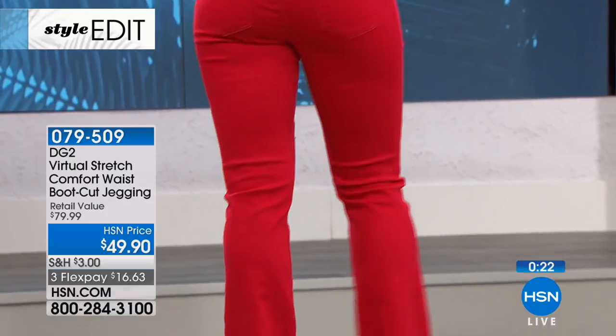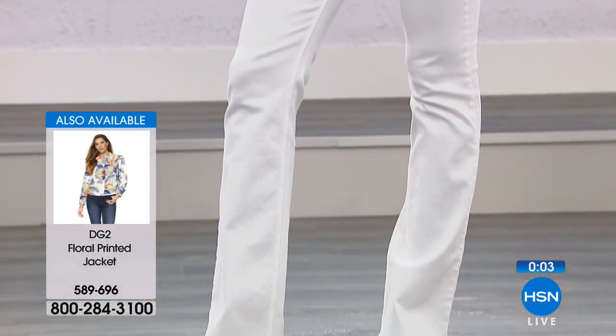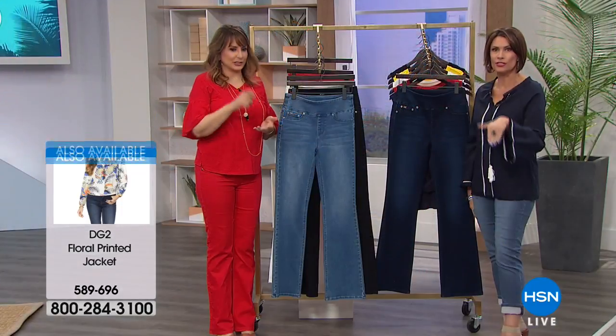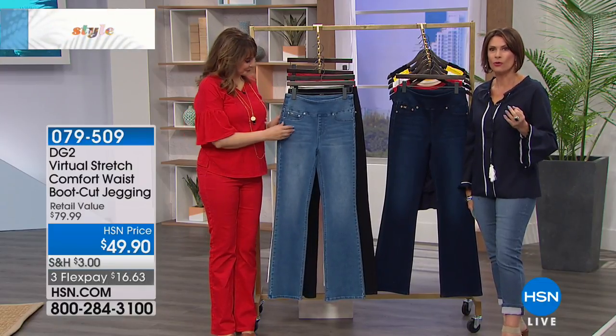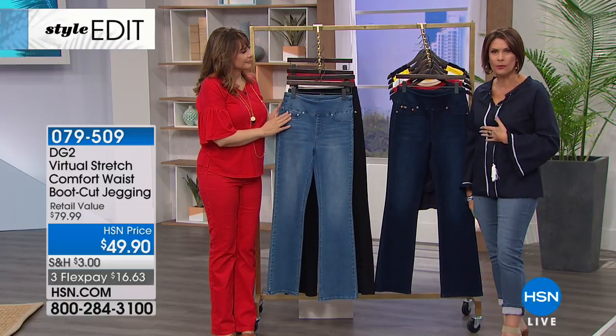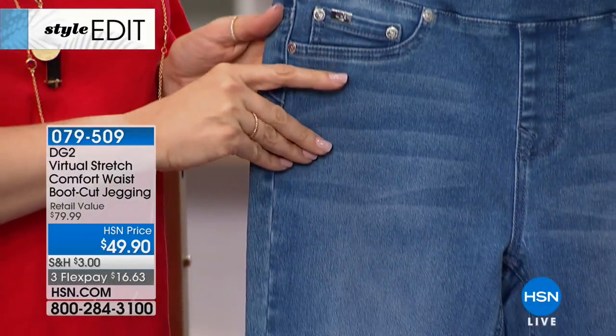It's like the movie where one pair of jeans travels around the world and fits everybody — it may not be one literal pair, but this pair of jeans will fit your body perfectly, the way they are constructed. This is made by Diane Gilman herself — she's not sitting in a tower with someone putting her name on something. She's in there drawing, designing, and wearing them. We are real women with real bodies, real lives, and real budgets.